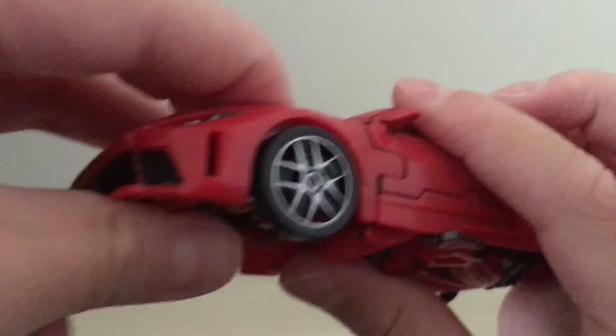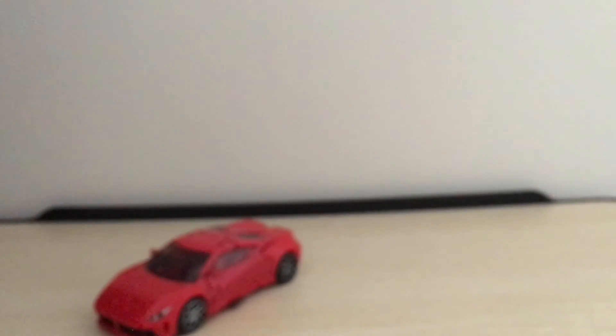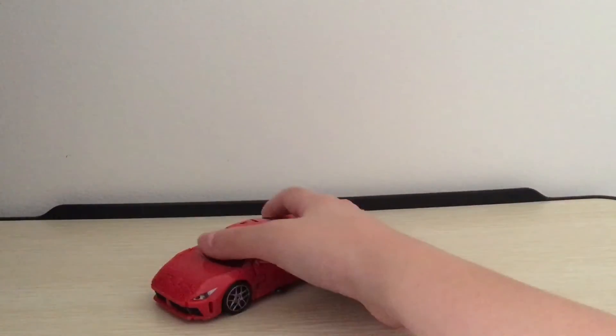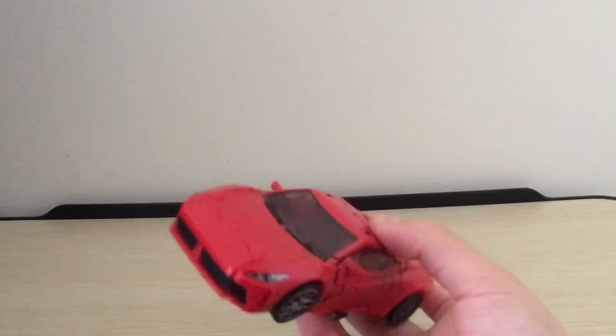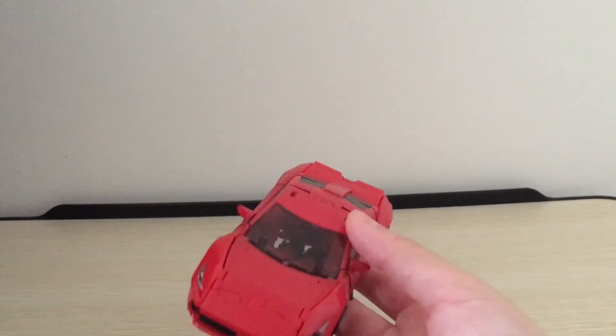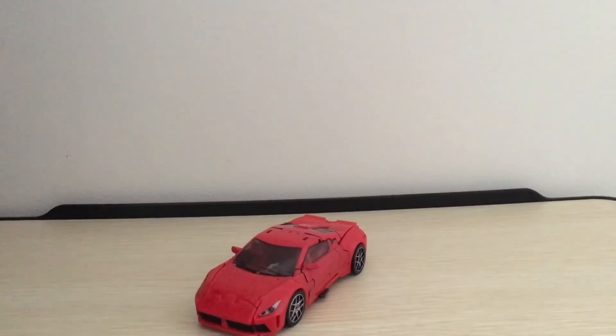So I kind of have to pull this part up to make the wheel roll properly. But overall, it rolls or slides pretty well on the surface. And yeah, I'm pretty happy with this vehicle mode. It doesn't have the Ferrari logo, because Hasbro couldn't get the license for Ferrari, because it was too expensive. But it's still a pretty cool looking car mode.